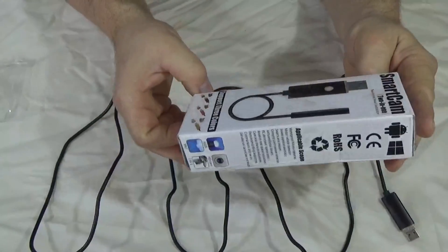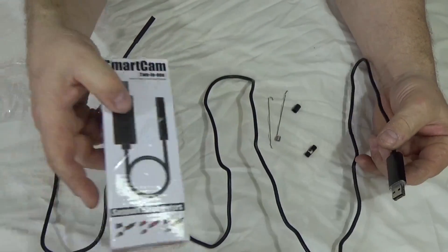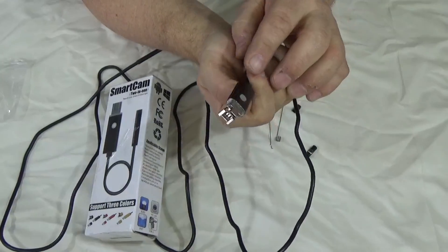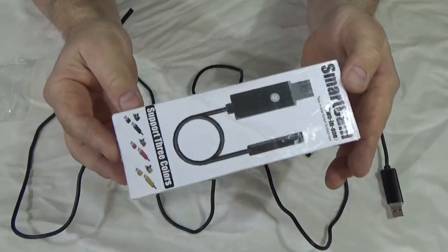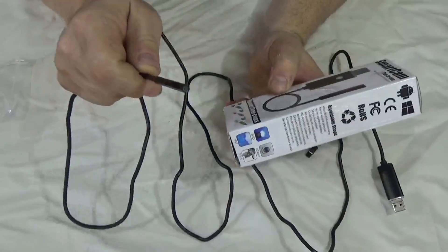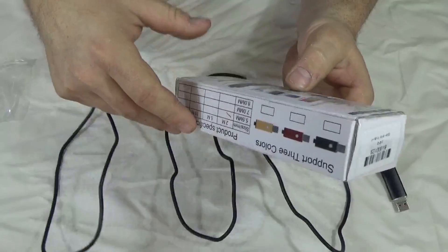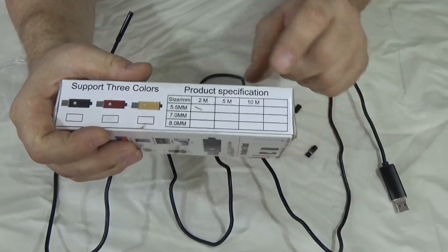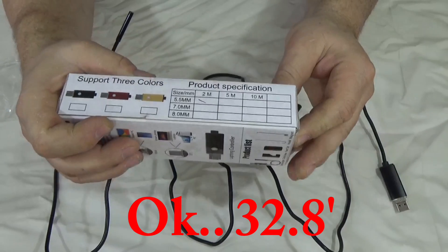Next we have the smart cam from Auxbeam. This is very similar but with key differences. This one has to be plugged into either a PC or an Android phone using a USB connector. The USB is a two-in-one: you have a standard USB connector, or flip it up and it plugs directly into your phone. The difference is there's no built-in screen — you have to plug it into your phone or PC. It has a high-definition camera with six LEDs for brightness and is waterproof, just like the Vantrue. I have the 5.5mm version here, but it also comes in 7mm and 8mm tip sizes. This one is the 2-meter cable, just over 6.5 feet, but it's also available in 5-meter and 10-meter lengths — so you can get over 50 feet, which is pretty cool.